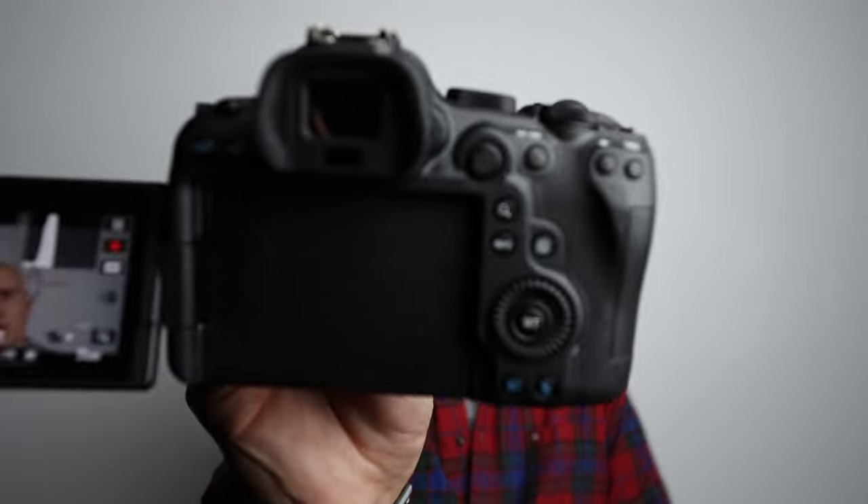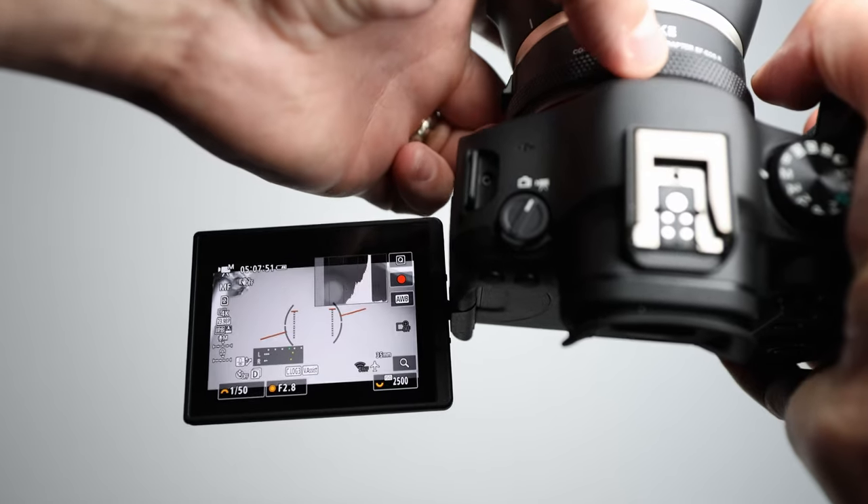The Tamron 35-150 is a weather sealed lens, but that means nothing if the adapter isn't weather sealed too — and this one is. Mounted on the R6 Mark II, everything is electronic and connected. I turn on the R6 Mark II and everything is working just fine. I have it set up to control the ISO. I'm leaving links below where you can buy this adapter for $89, along with other adapters I use and trust. It doesn't cost any extra for you and it helps support this channel.